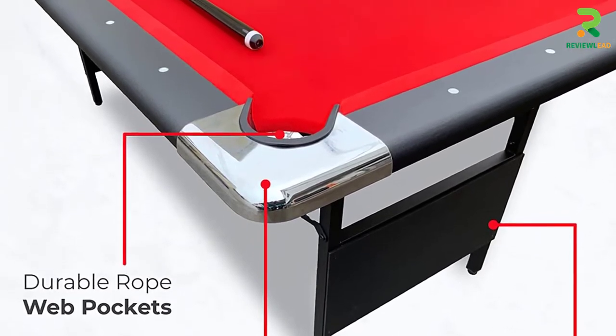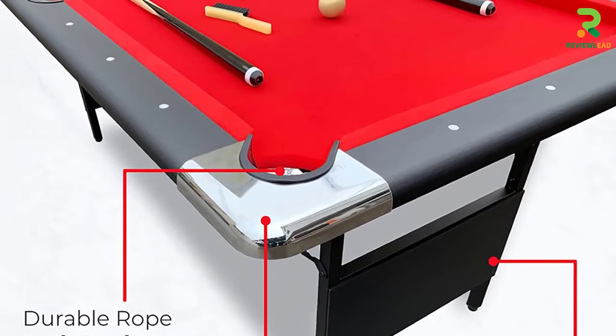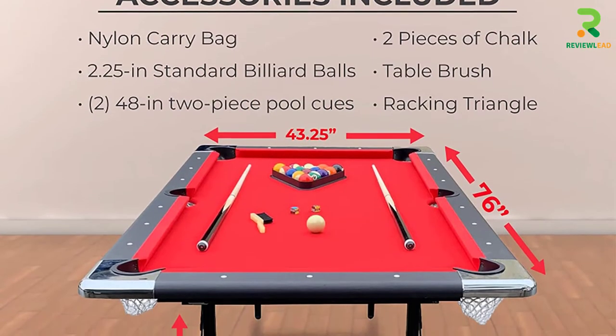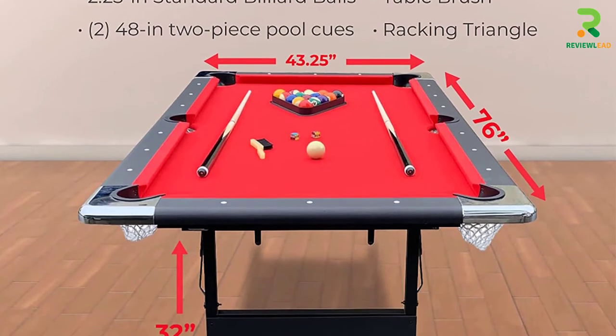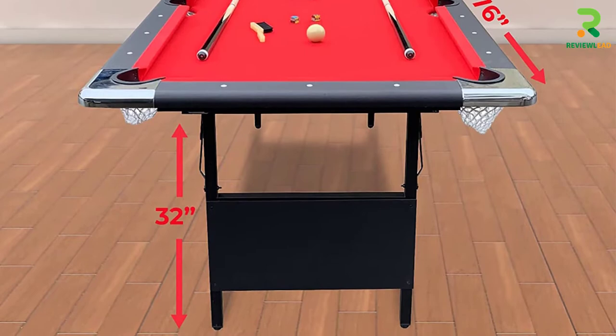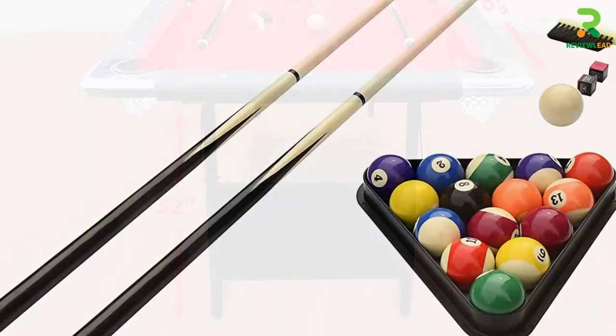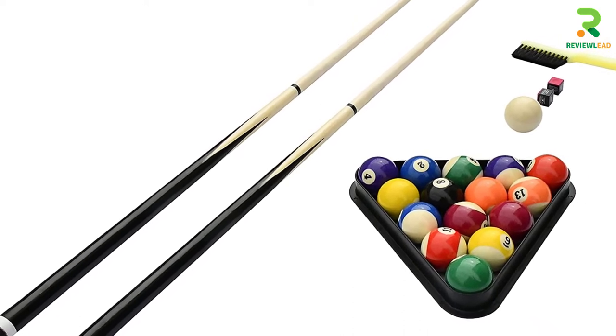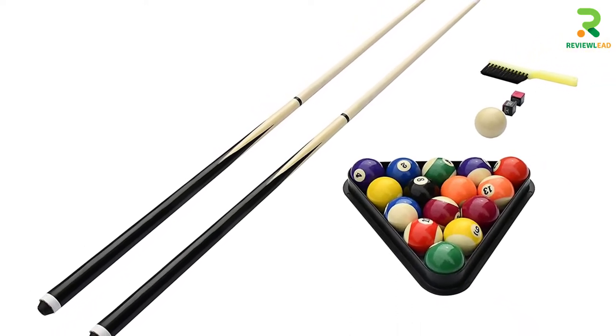This table does not require assembly and is ready to play. It comes with 2.25-inch billiard balls, 48-inch 2-piece pool cues, a table brush, 2 chalk pieces, and a racking triangle. The table dimensions are 76 x 43.25 x 32 inches, weighs 115.5 pounds, and comes with a 180-day manufacturer warranty.